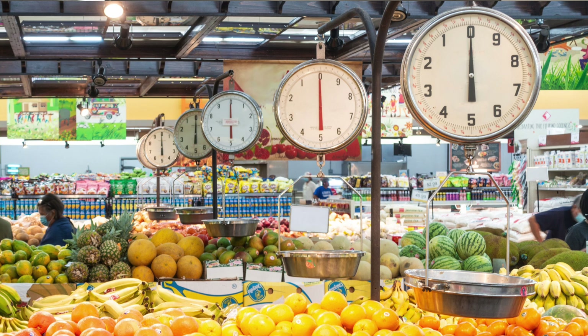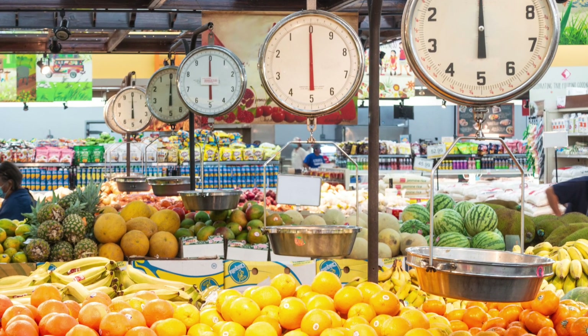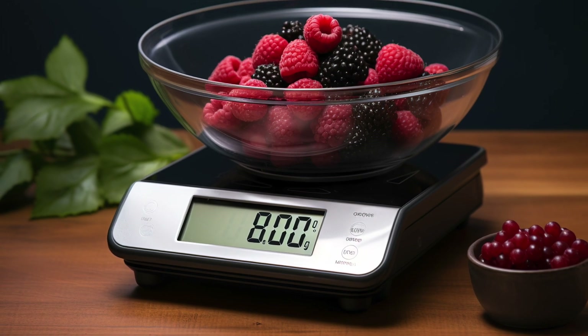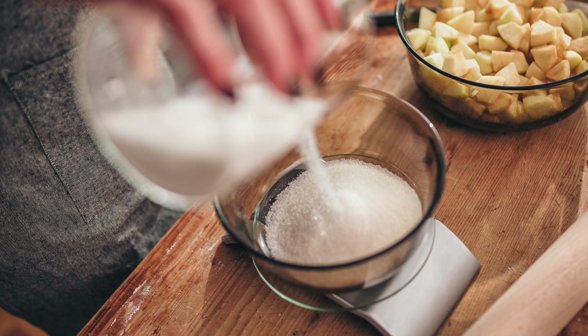Today I thought I'd share a little bit of info about the different types of scales used in food manufacturing. Scales ensure ingredients are weighed consistently and the finished product weighs a specified amount. This is extremely important because inaccurately measured ingredients can be a source of variation in product appearance, flavor and texture.